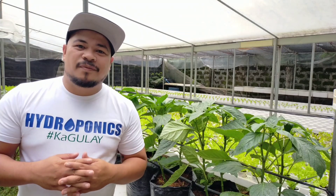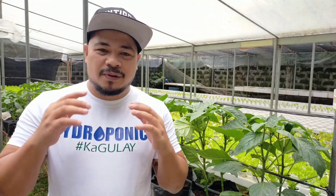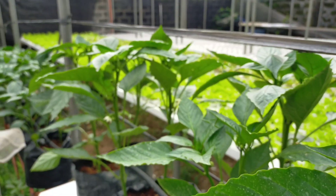What's up guys? Welcome back to my channel. On our previous episode, we already set up the gravity drip irrigation of our bell peppers.